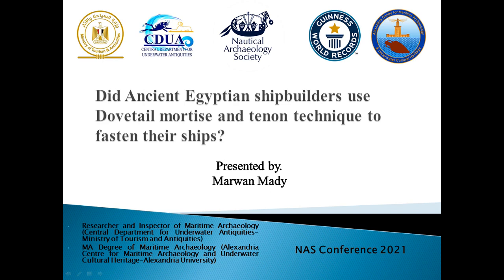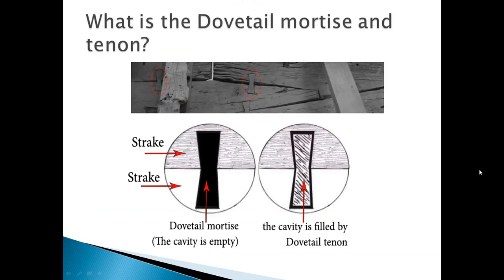Today I will talk about whether ancient Egyptian shipbuilders used the dovetail mortise and tenon technique to fasten their ships. Throughout the pharaonic periods, ancient Egyptian shipbuilding witnessed various fastening methods in ships during their evolution. One of these fasteners is called dovetail mortise and tenons, sometimes called a dovetail key or butterfly cramp.